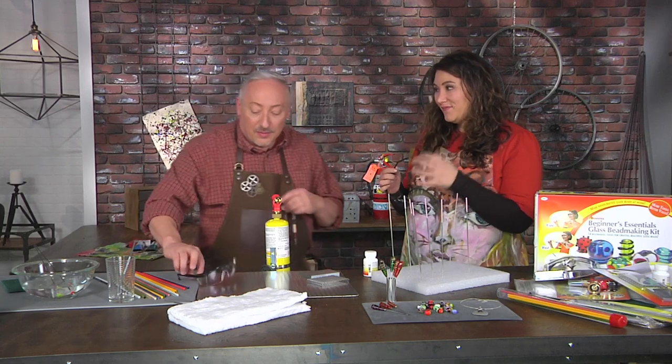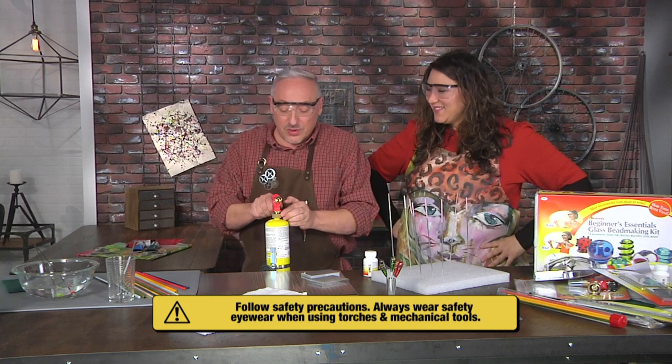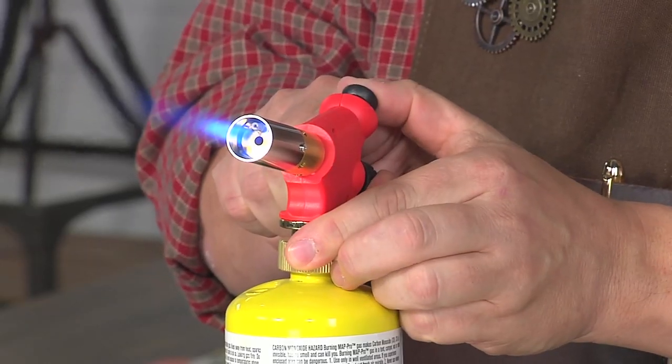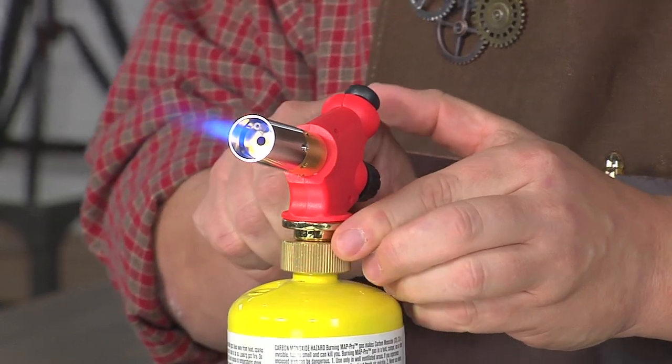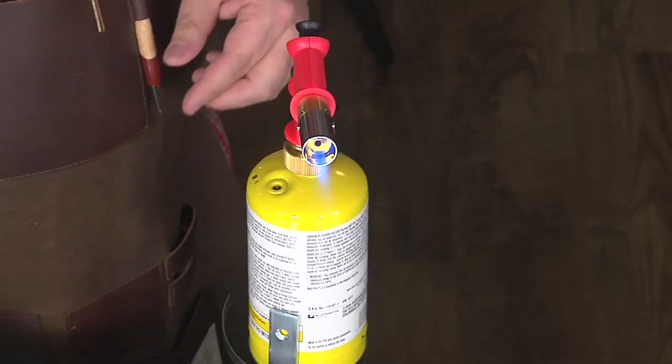I'm going to put on my safety glasses and fire up the torch. You turn it on until you hear a little hiss. I want about a one-inch flame. When we say a one-inch flame, it's the visible cone — the blue part of the flame.